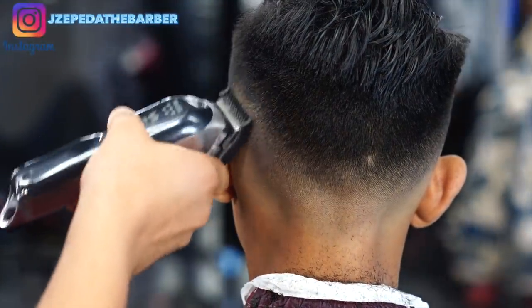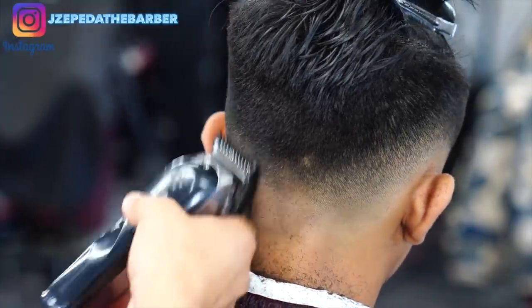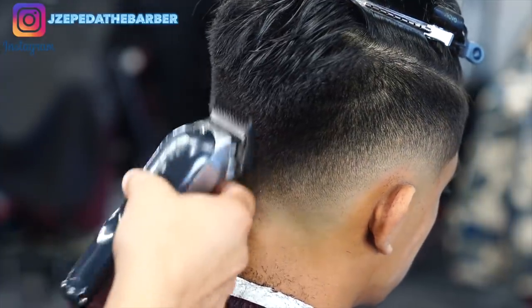Here I'm going back in with the number one guard with the lever all the way open and I'm just going to be scooping out to try to give this haircut some nice shape.